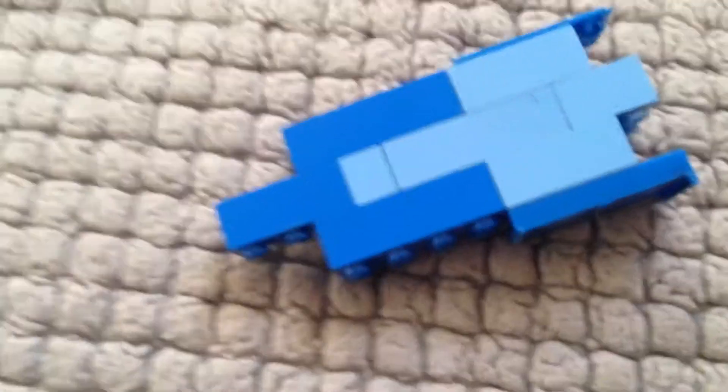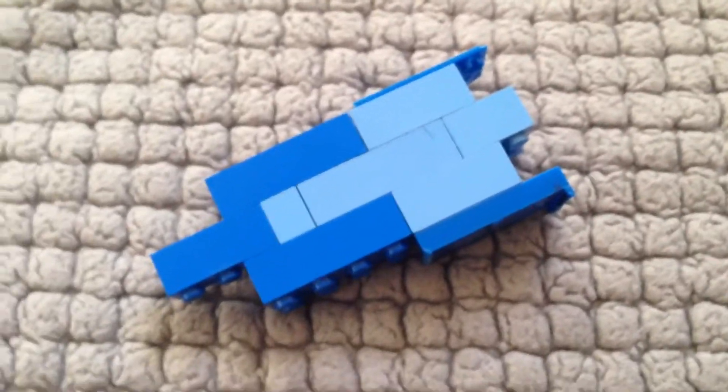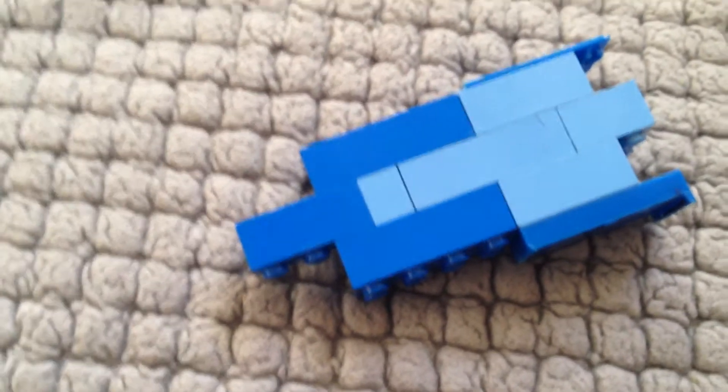So yeah guys, I just wanted to show you guys my LEGO G1 Blur that I made. ToyRevealer16, signing out.